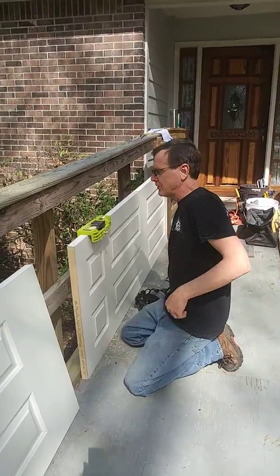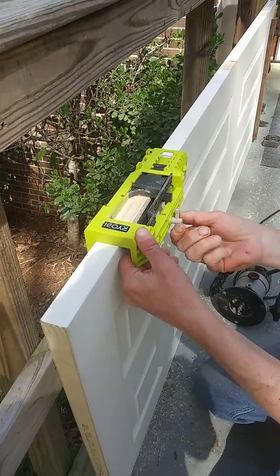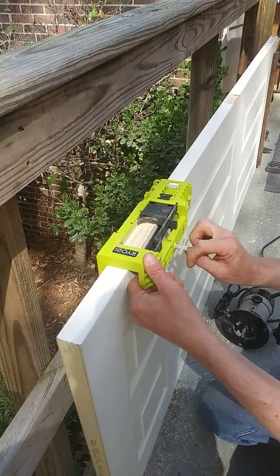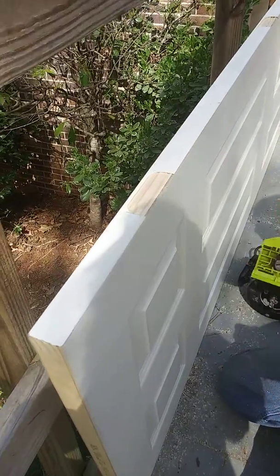As you can see, it cuts a beautiful, perfect hinge plate mortise. We just remove this from the door — comes out beautiful. Thank you for watching and please subscribe.